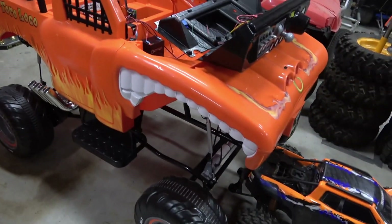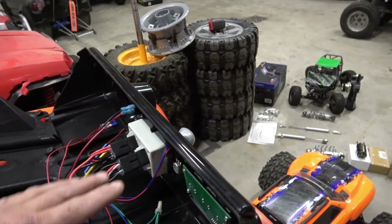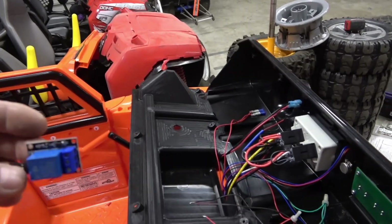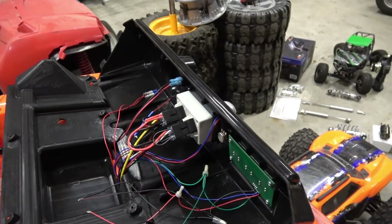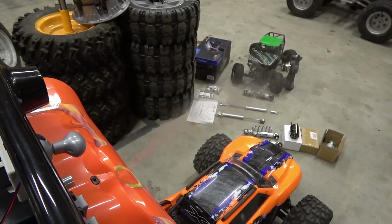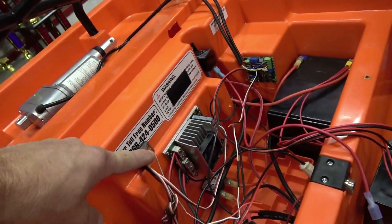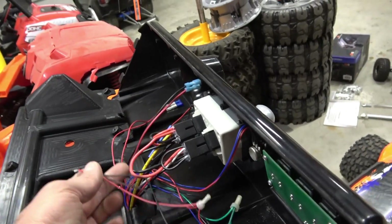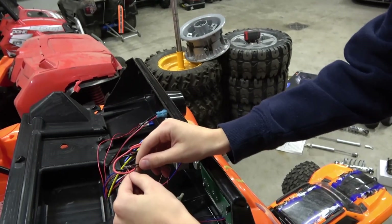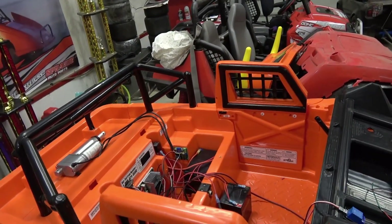The other thing we're going to do is tap into the stock control board so that — these aren't the right ones, Amazon's been coming to my house like every day and I ordered the wrong ones — but we're going to tap into here so that when you complete the circuit it'll do it with the remote control. That will tie in to the receiver and the sound box — you touch those two together and we can trigger it by pushing a button on the radio system.